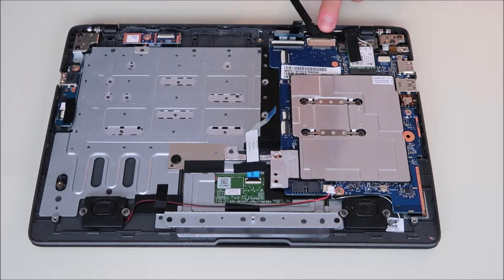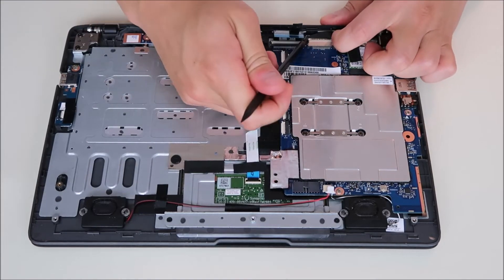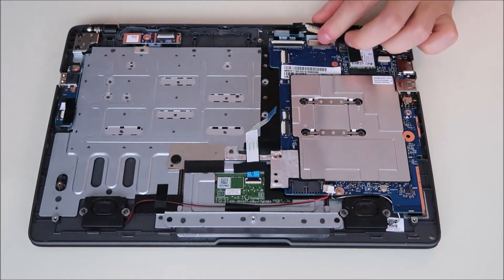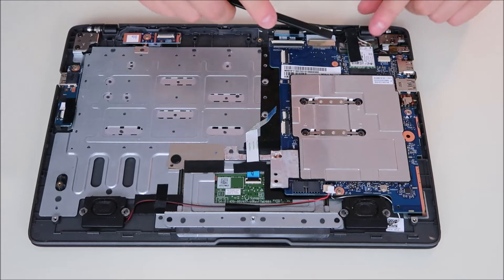This is your LCD cable — similar connector design. I'm going to put a fingernail on that end, pry two on this end, and slide it right out. Here's your Wi-Fi card, which is held down by tape, a screw, and the two Wi-Fi antennas are coming in. All of those have to come undone, so we're going to peel off the tape.